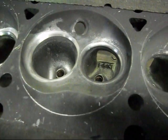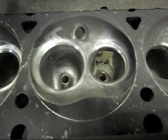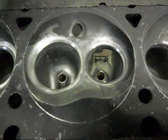When you're talking about flowing heads, it all comes down to the more flow, the more torque the engine's going to produce, and ultimately the more power.